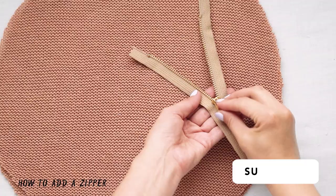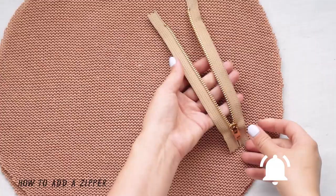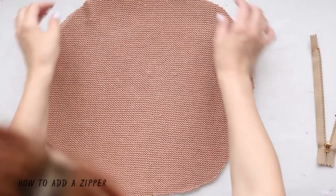I'll be showing you how I attach my pom-poms later on in the video. Next I will show you how to install a zipper in your pillow cover. I promise this is actually super easy — it sounds hard but it's easier than it seems. I'll even show you my favorite trick to eliminate all doubt.